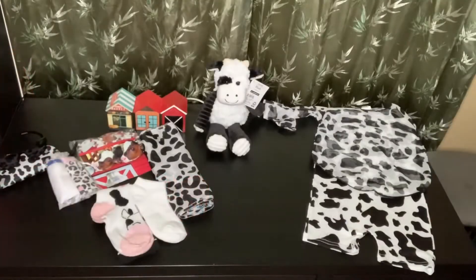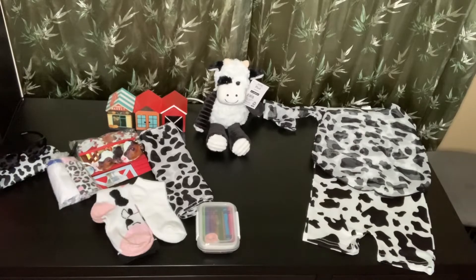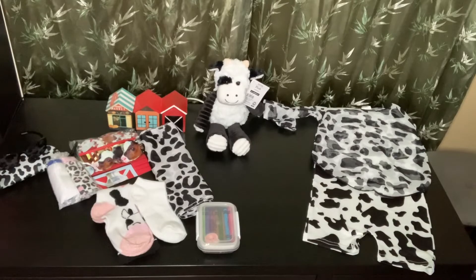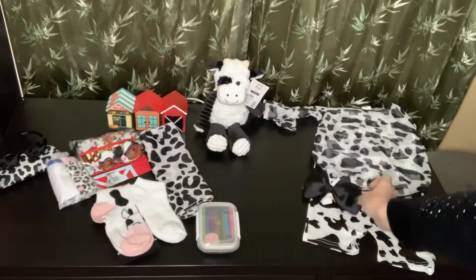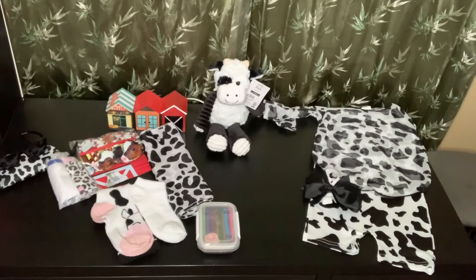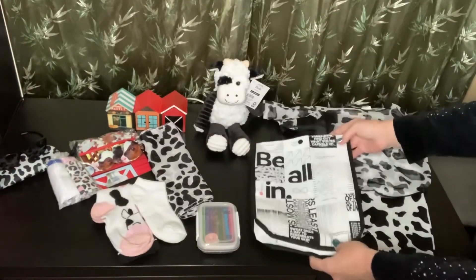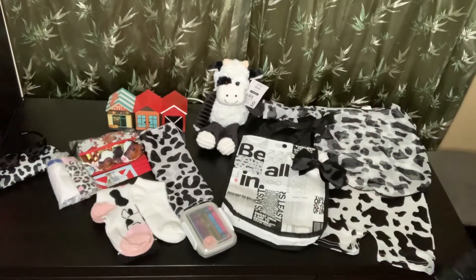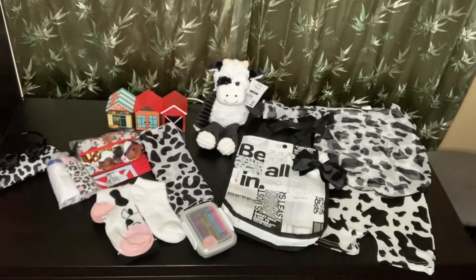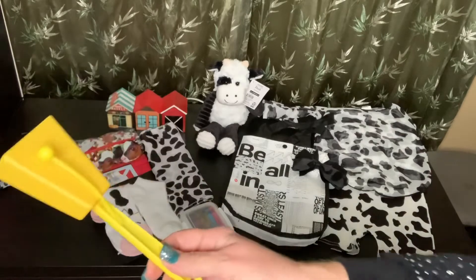I gave her some crayons and coloring pencils. She also has a white headband with a black bow that you can take off. I gave her a cute little black and white tote bag — these are the bags that Lululemon gives out when you buy their stuff — and I also gave her a backpack. She also has a cowbell noisemaker.